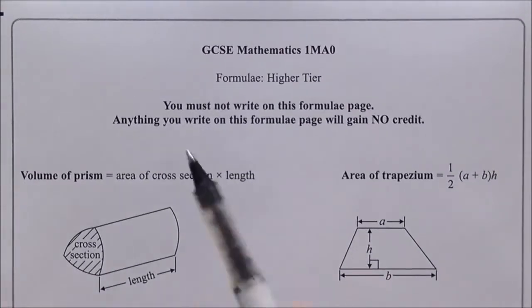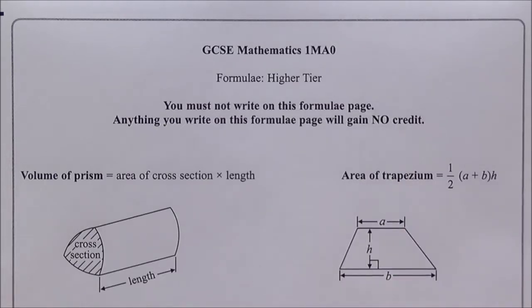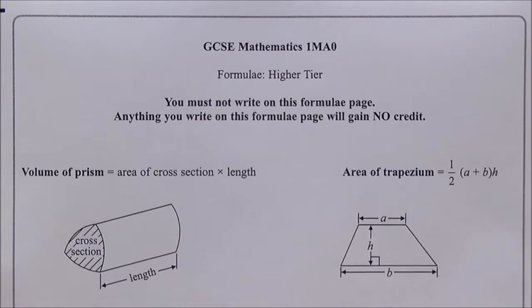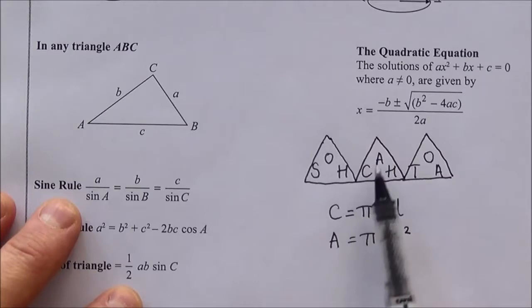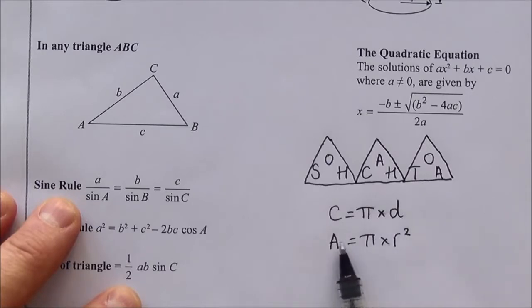Now it says at the top 'you must not write on this formula page', but that's just to remind you that anything you write here won't gain marks. I always advise putting anything down on this page that can help you — things like SOHCAHTOA for trigonometry, or 'Cherry Pies Delicious, Apple Pies Are Too' for circumference and area of circles. Anything you're trying to remember, it's a great place to write at the start.